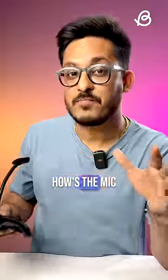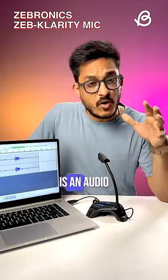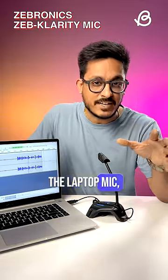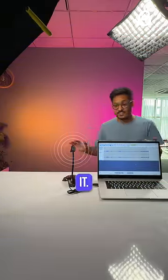But more importantly, how's the mic quality? This is the audio directly from my laptop's internal mic. And this is an audio sample from this external mic. Sounds much crisper and clearer than the laptop mic, right? The mic is also omnidirectional so you can talk freely and comfortably anywhere around it.